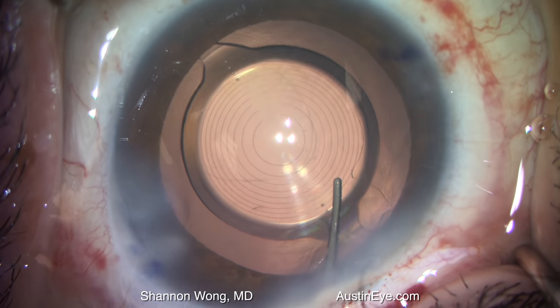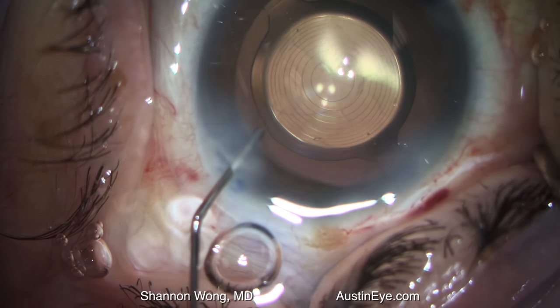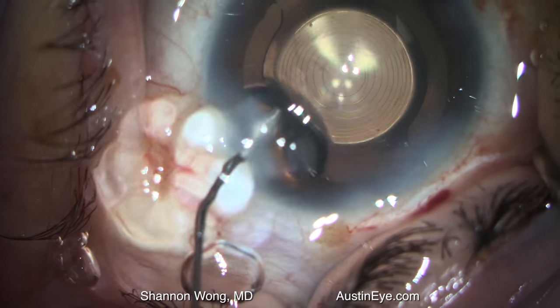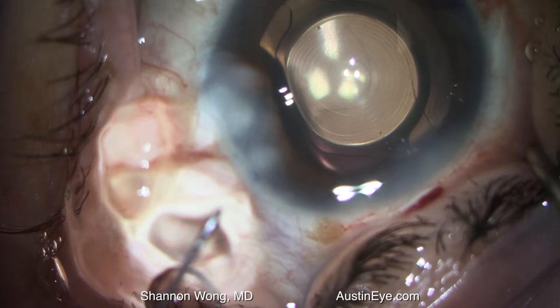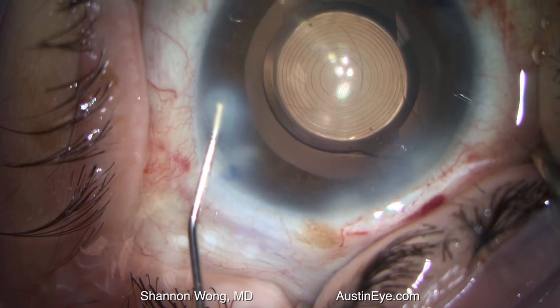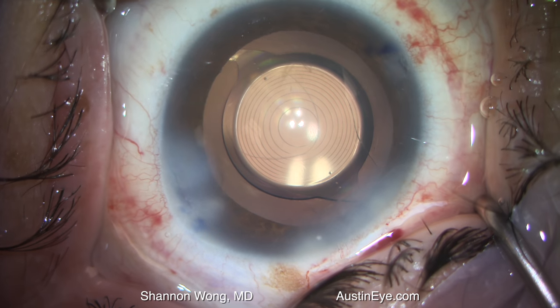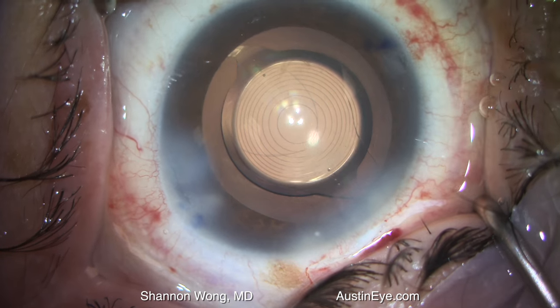To remove the viscoelastic, we used balanced salt solution to irrigate the Healon GV out. I elected not to use a vitrector or an irrigation and aspiration instrument, feeling that would possibly move the lens out of position. The case concluded with a perfectly aligned implant.